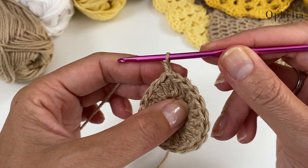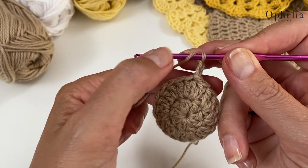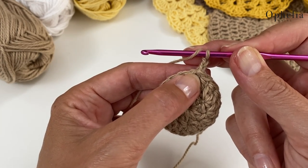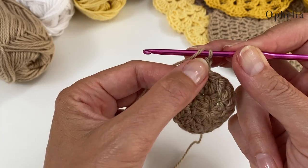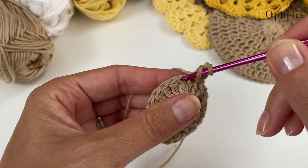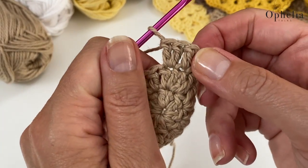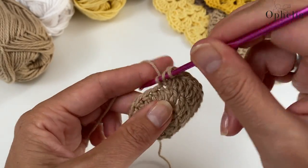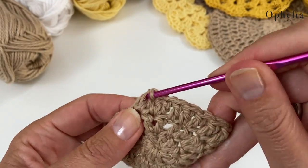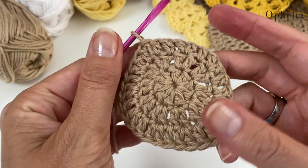For round three, we are going to chain two. We've gone from 10 stitches to 20 stitches, and now we are doing 30 stitches. So this time we are going to place one stitch in the first stitch and two stitches in the next, and continue this pattern all the way around. That is round three done.